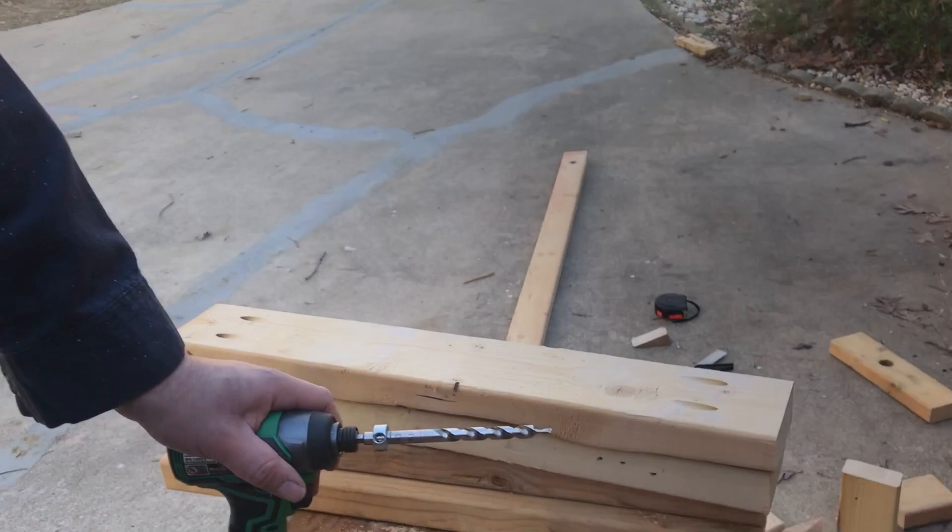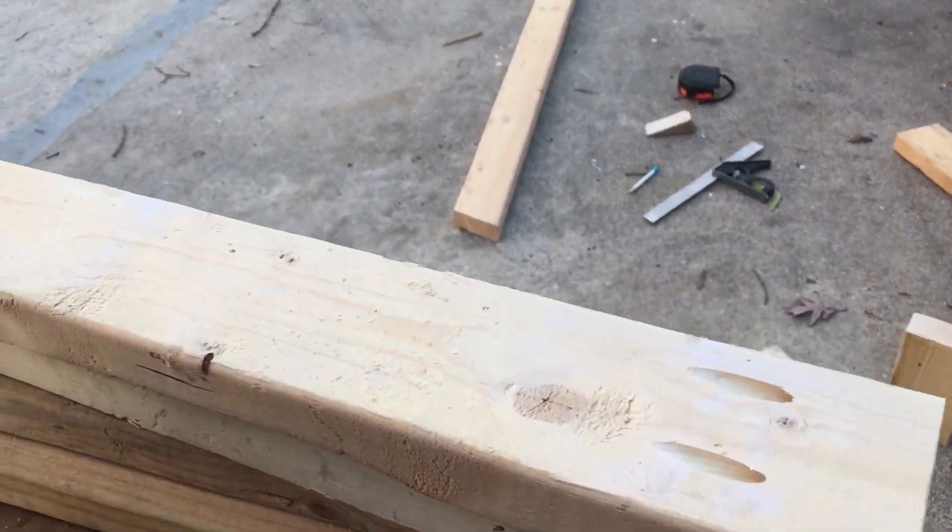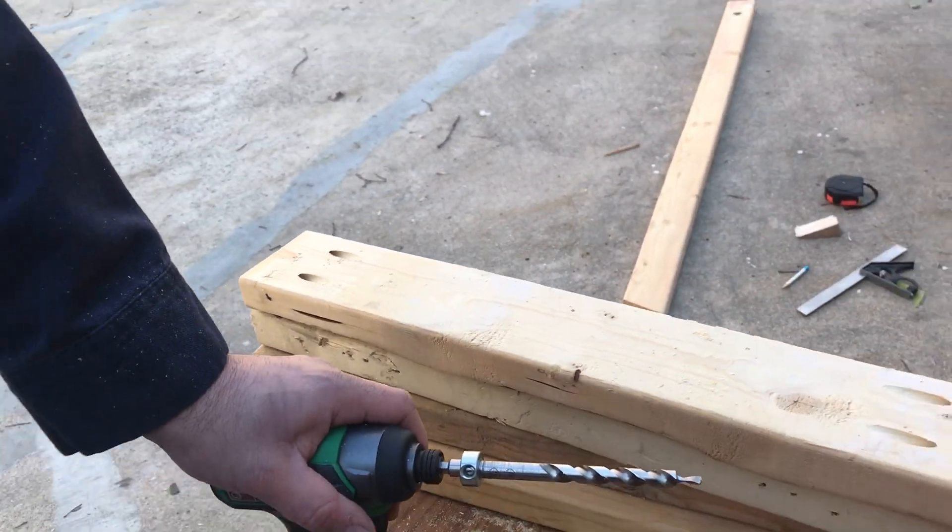Now that we've drilled our pocket screw holes, we're going to go ahead and start doing some assembly of the legs first.